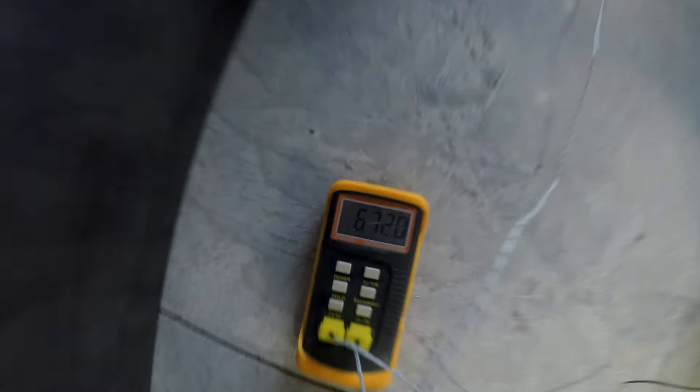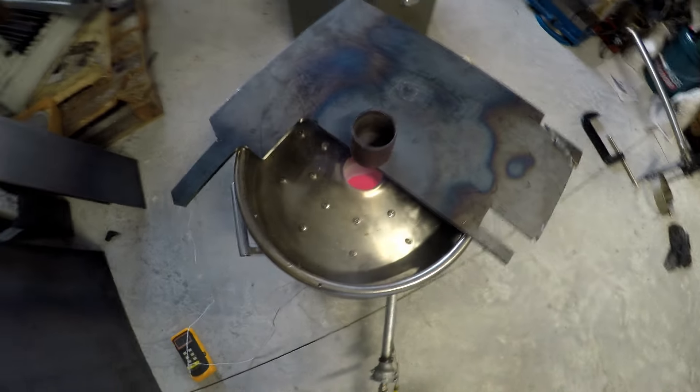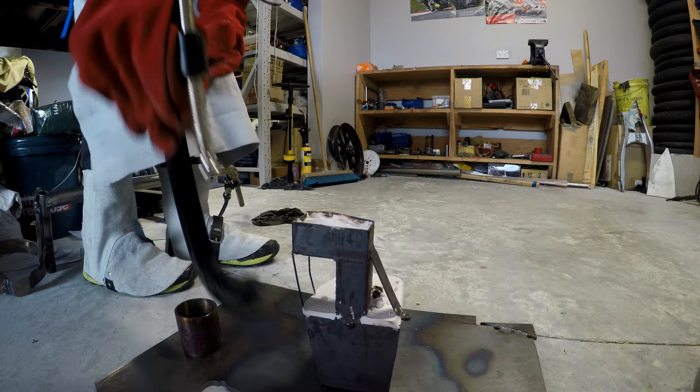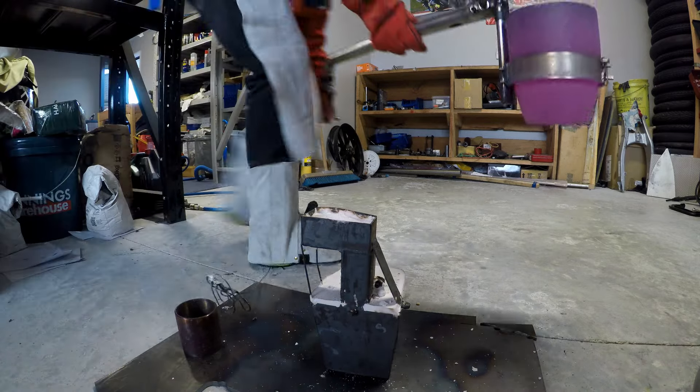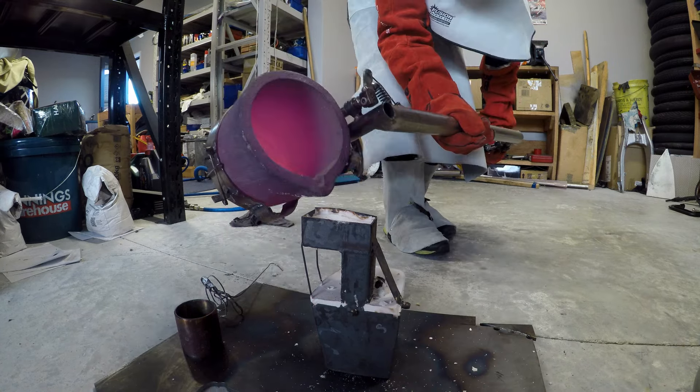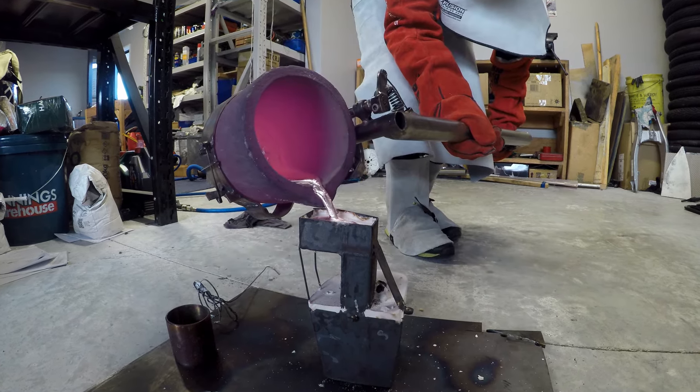Furnace is ticking along nicely up to 672 degrees. And very carefully just poured.